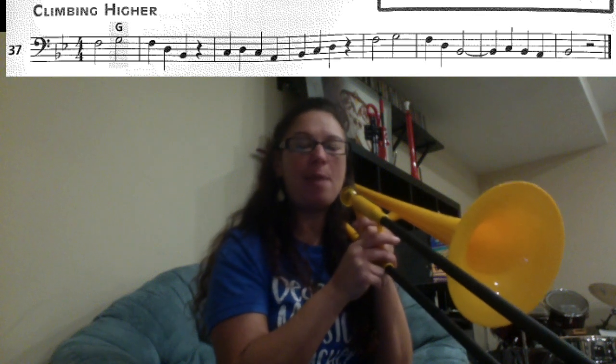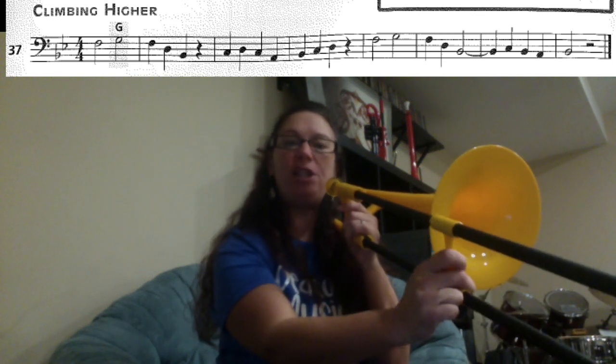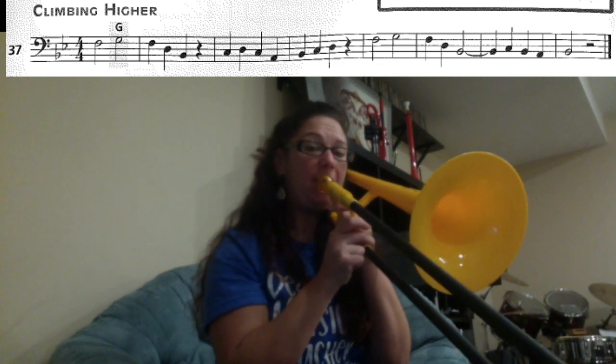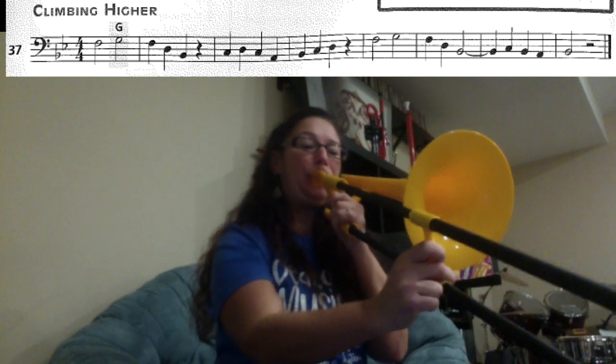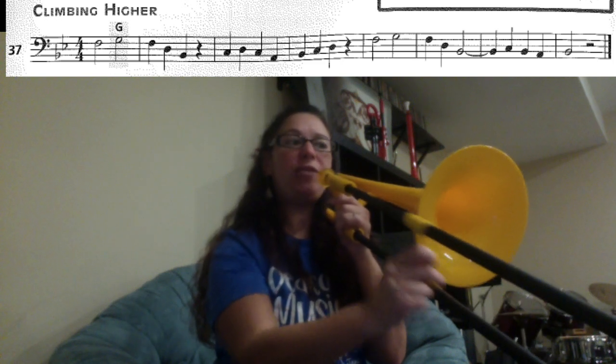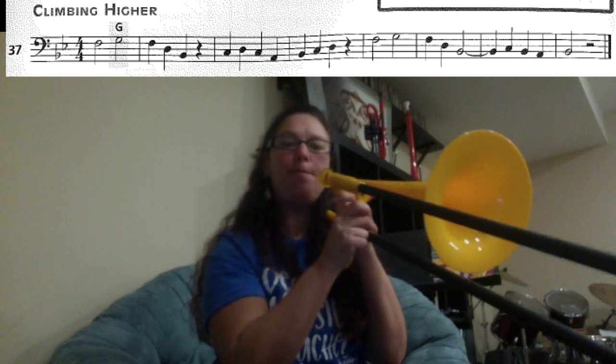We're going to walk through the song and then we'll play through the whole thing. Your first two notes are F1 and then G4. Let's play them — ready, two, three, four. And then the next three notes are F1, D4, B1. Let's play that.